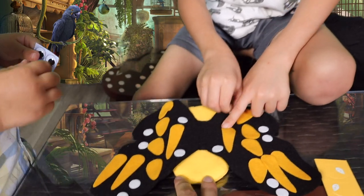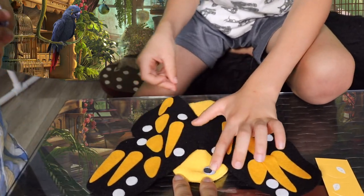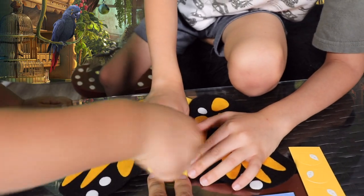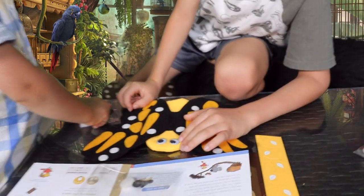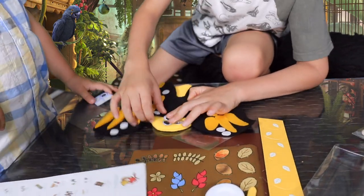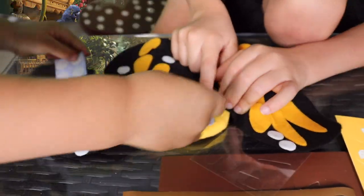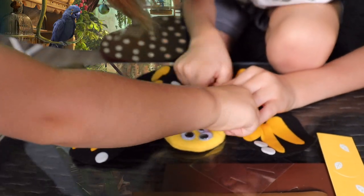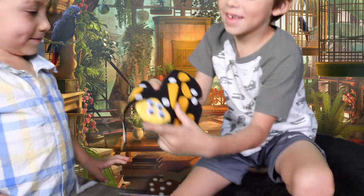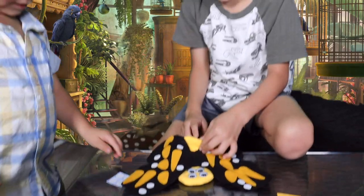No, the eyes go here. One eye there, and one eye there, and then one there, and then another one there. Now check out your butterfly puppet. This one right there — you're going to make him four-eyed? Yeah. A four-eyed butterfly. Whoa, that is one scary looking butterfly.